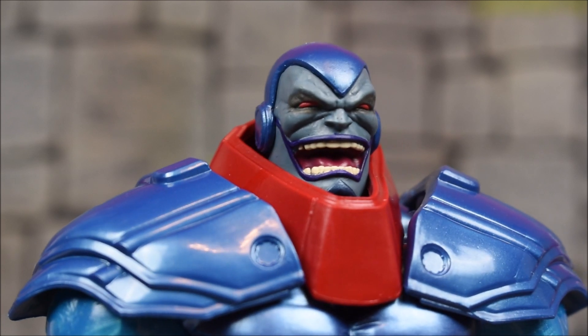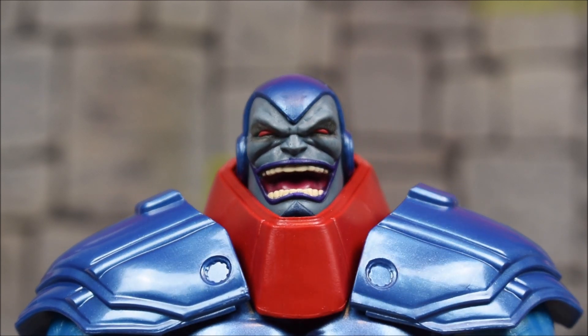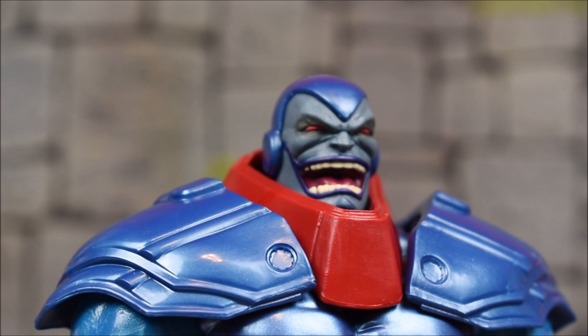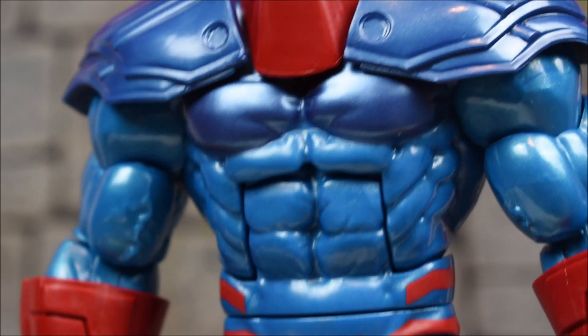Both head sculpts this figure comes with are brand new. I do like the face expression — he's got an evil laugh expression. The paint is done pretty well.